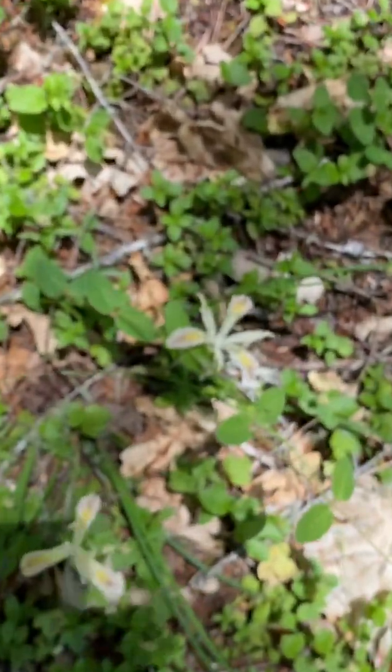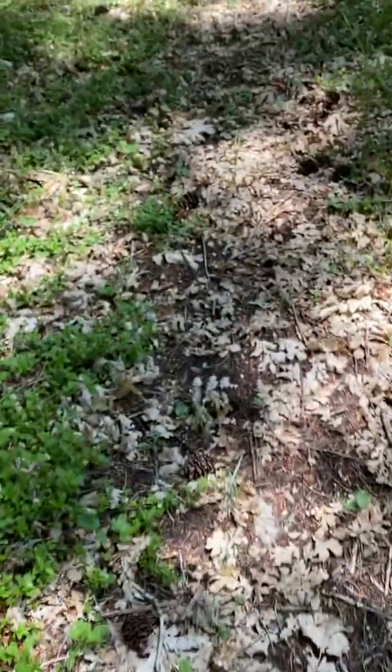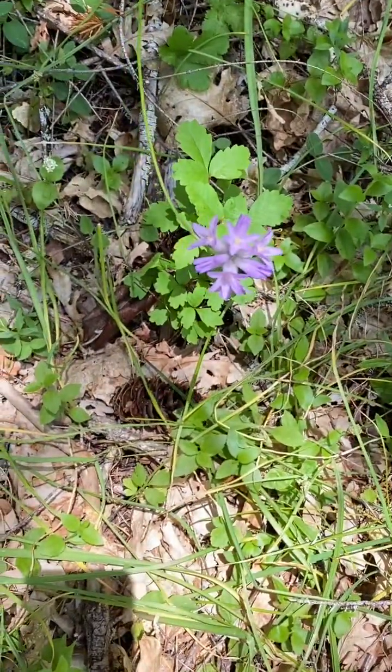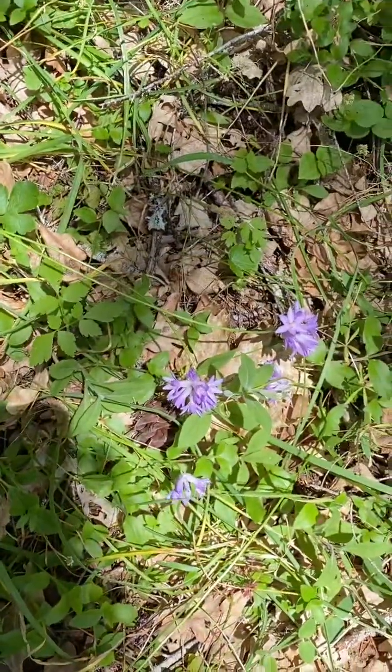There's more of the Rainbow Iris. And this is called Ookow — I love that name. To me it looks like a wild garlic or something, the way that it looks. This kind of grows quite a bit in our backyard.